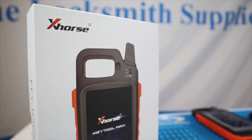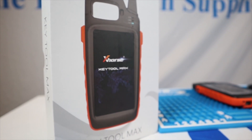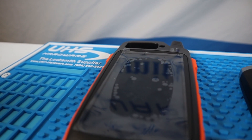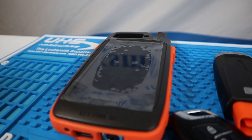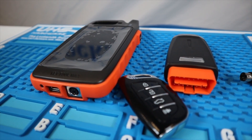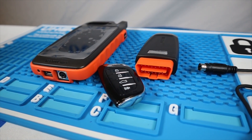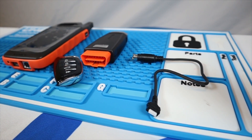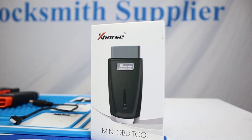The X-Horse Key Tool Max is very versatile as it can read and clone transponder chips, generate universal remotes, identify frequencies, unlock OEM keys, read and copy access control cards, and you can directly connect to your Condor Dolphin cutting machine, or to program a key, you can connect to the Mini OBD Tool as explained before.